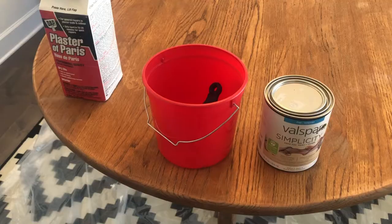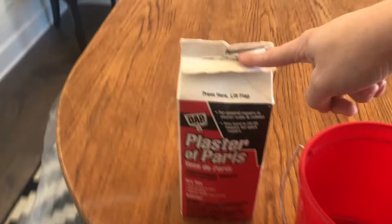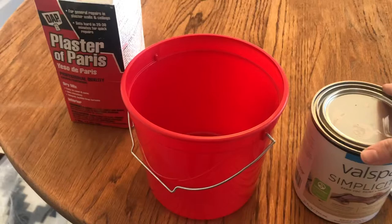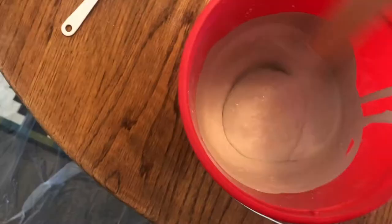I've got all my supplies and I'm gonna make my own chalk paint. All you need is plaster of Paris, which you can buy at a craft store or Lowe's, and your paint in the color you want — I'm using a white-gray — and a little bit of water. You just mix it all up and that makes your very own chalk paint, a lot less expensive than buying it.